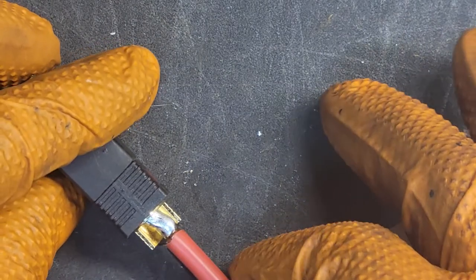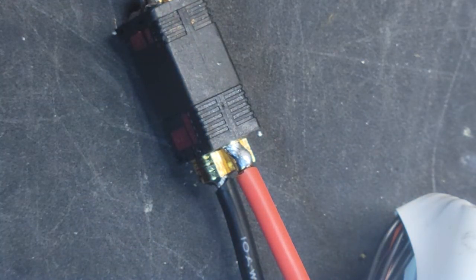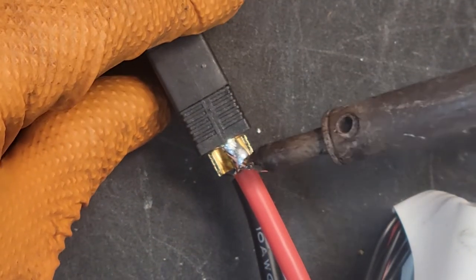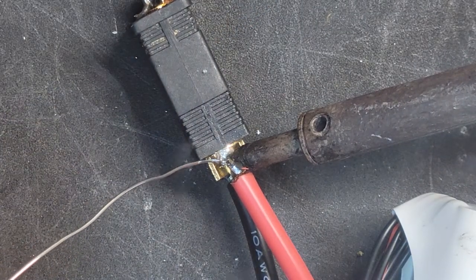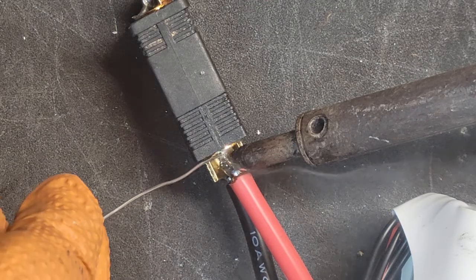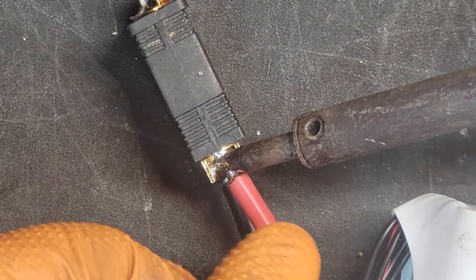So once we got that tinned, bring it through our cap — be careful, don't shock yourself. Lay that thing up in there real good. Same process. Let's get it nice and hot. Add some solder.